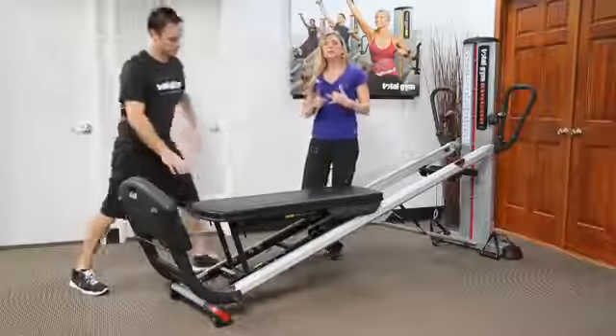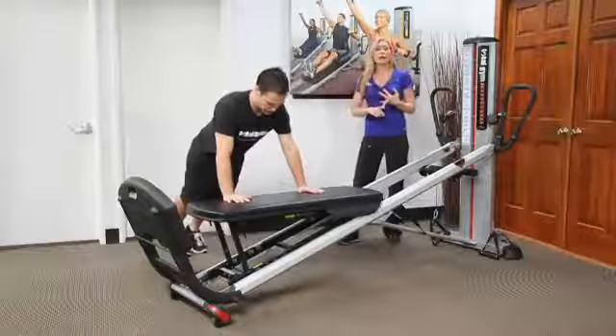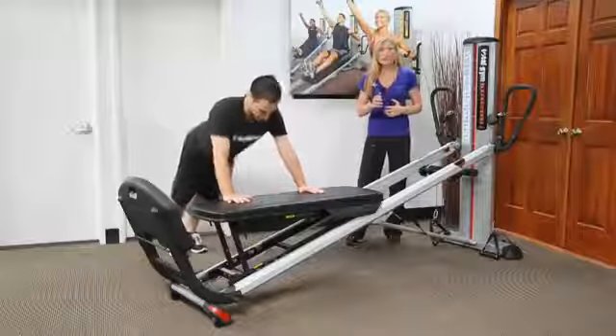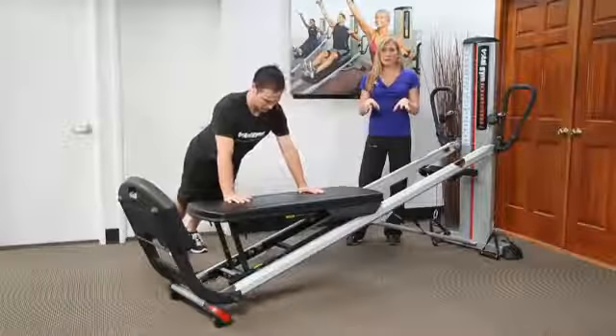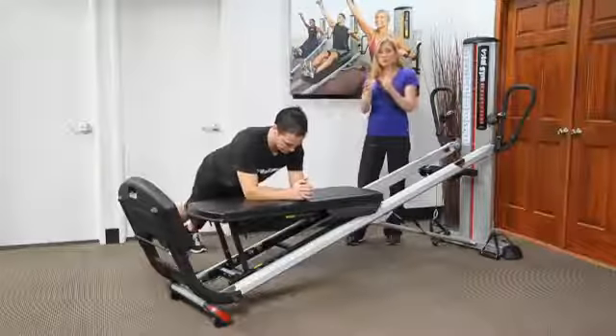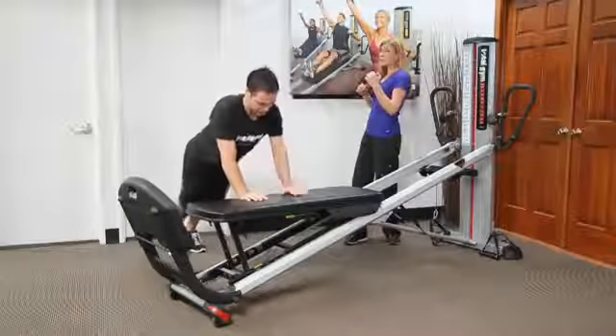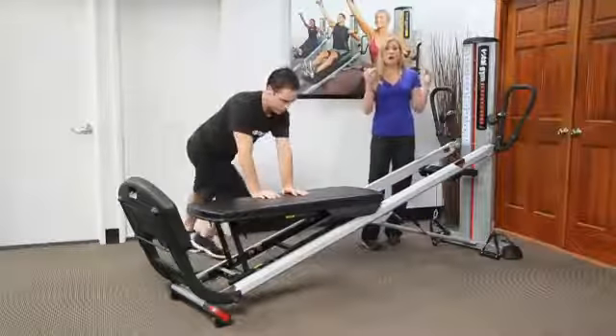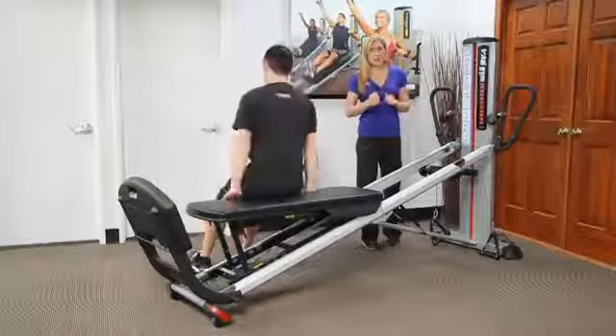From here, he can have his hands right here and move into upper body drivers, lower body drivers. He can do little plyometric jumps with his feet. The lower I bring that incline, the more challenging it becomes. You can do forearm planks, you can also transition to side planks, or even go into reverse planks. The higher you go, the easier the exercise becomes.